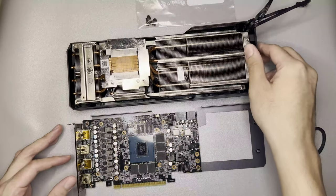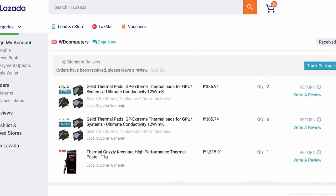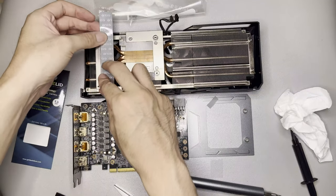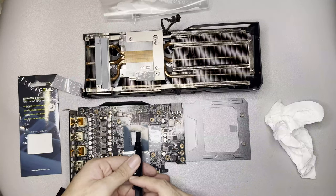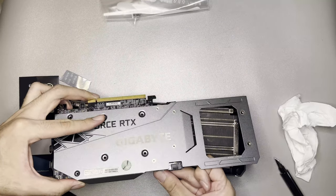I ordered a bunch of thermal pads and thermal paste online and they arrived two days later. Once the thermal pads arrived, I put in the new thermal pads, applied new thermal paste, plugged in the fan connectors, plugged in the broken RGB connector, and screwed back the backplate.